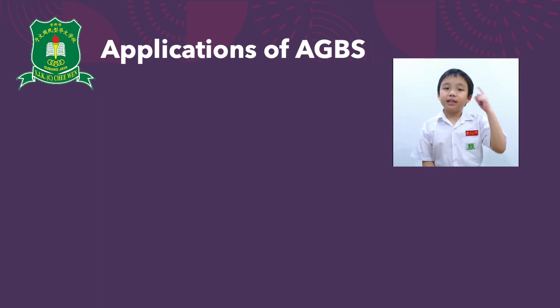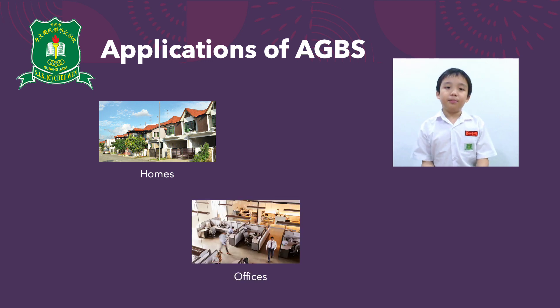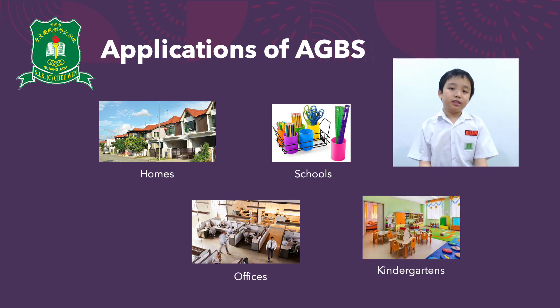We think that AGBS can be used at home by families just like us. Even offices can benefit from this. On top of that, we also recommend this to be used in classrooms to sanitize school supplies shared among students. Kindergartens can also use this to sanitize toys instead of wiping them down individually.